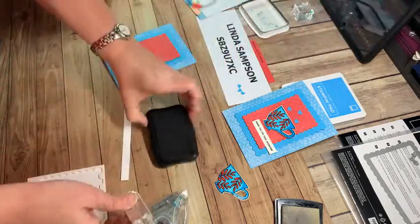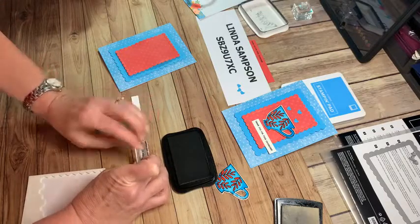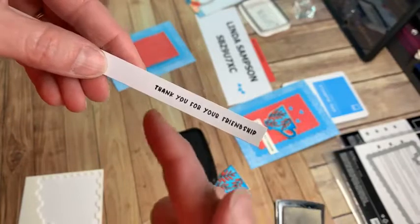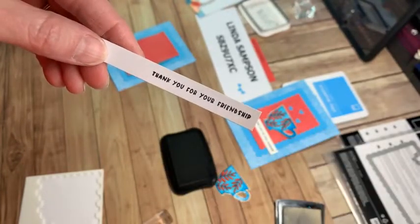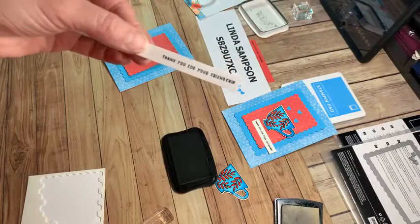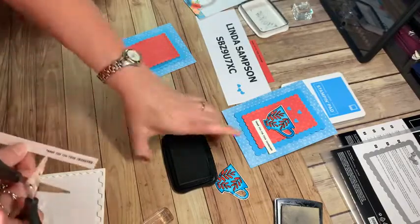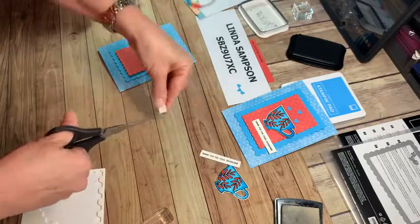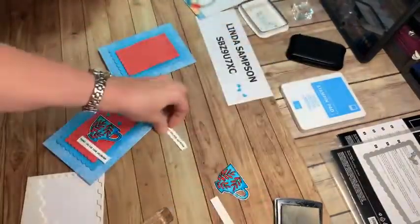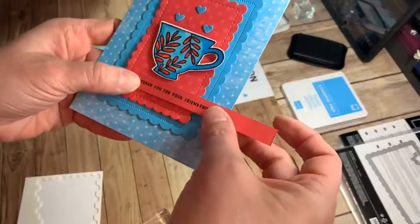One of the sentiments in the teacup stamp set is 'thank you for your friendship,' which I love. Just going to stamp that out — this strip is barely less than a half an inch, so it's a very small narrow sentiment. I wanted to make sure you could do something that small on there. So that's how I have it on the sample — thank you for your friendship. What do you guys think about stamping it in black on Sweet Sorbet? It doesn't pop as much, but I kind of like how it coordinates. I didn't know if it seemed too white or if it blended in too much.